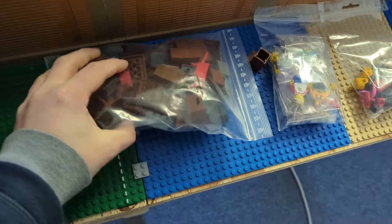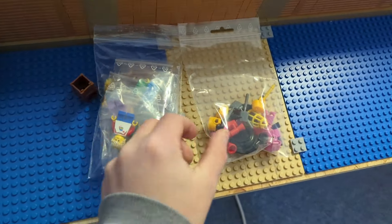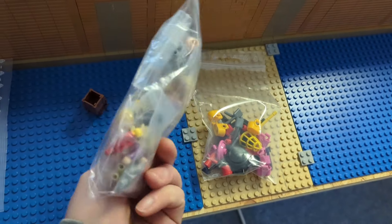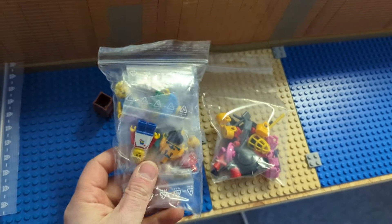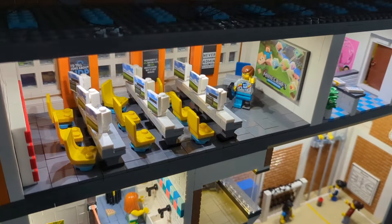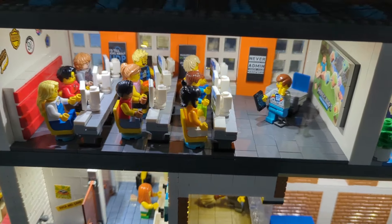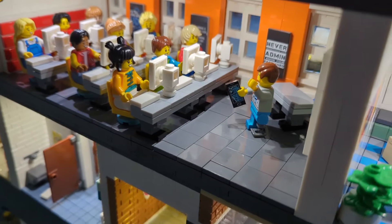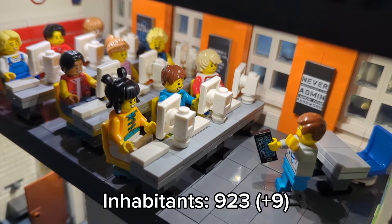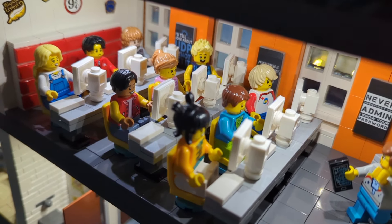First of all, I bought some stuff — a lot of boxes and also got the minifigures I wanted. The most important part for now are these little minifigures, a lot of children. As you might know, last time we worked at the computer room and there were no children. Now they are here — nine new minifigures. That room is now completed, and we have 923 minifigures in the city.